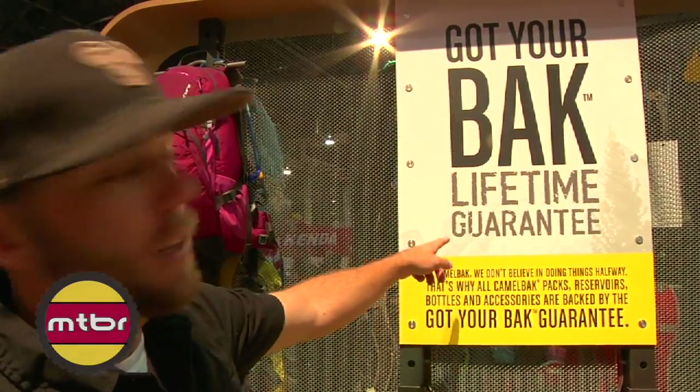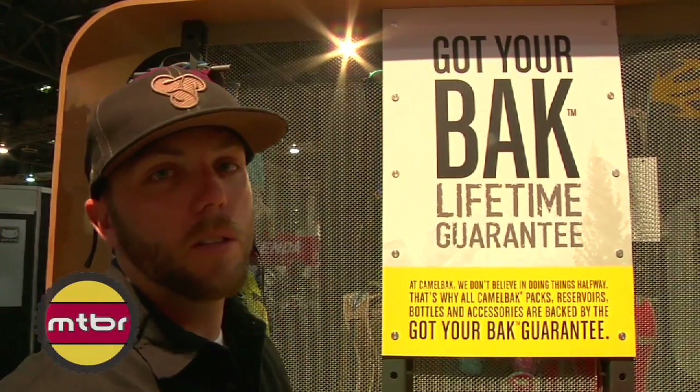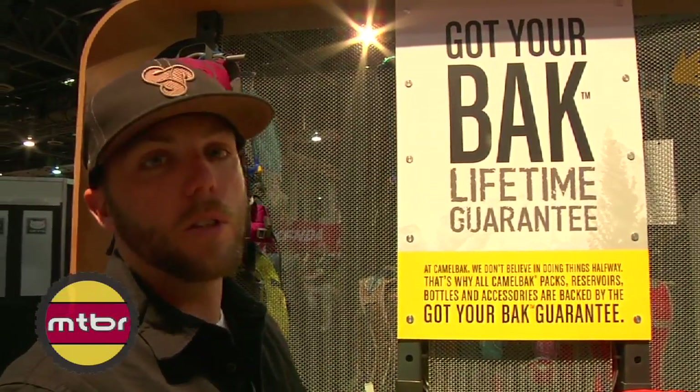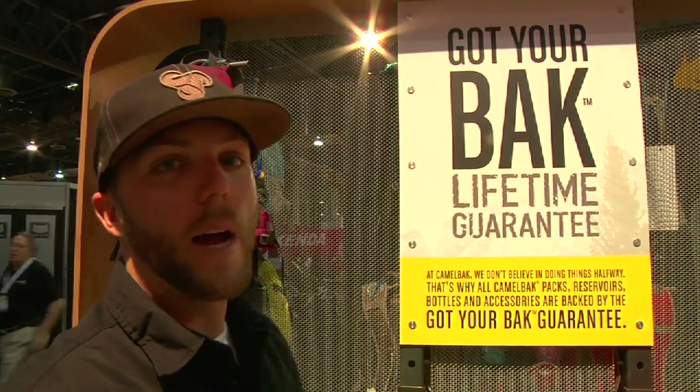Last but not least, we are launching the Got Your Back lifetime guarantee. We've always had a lifetime warranty on a reservoir and its parts, but we figured we'd just back the whole line. So now you have a lifetime warranty on all packs, all reservoirs, all accessories, all bottles. If you have any problems, we'll back it up.